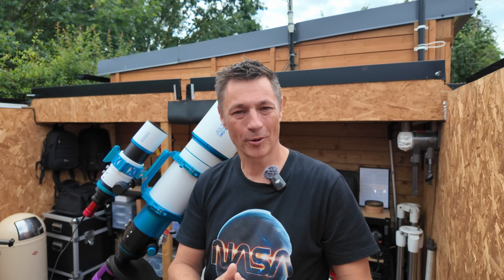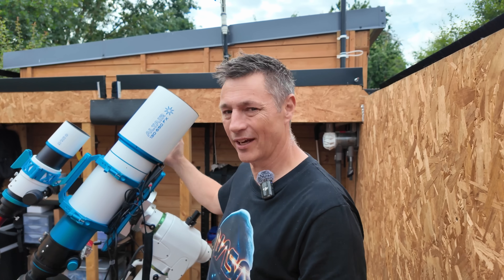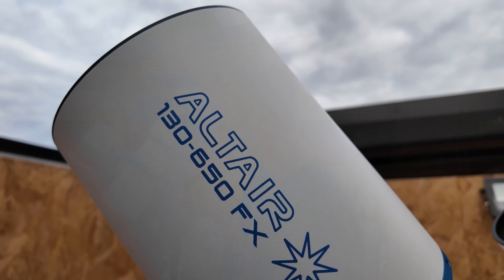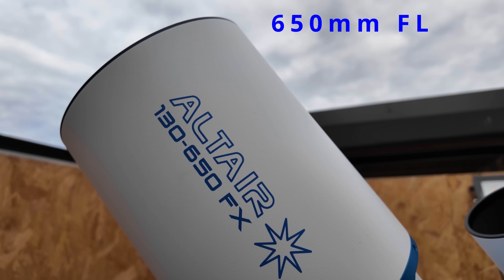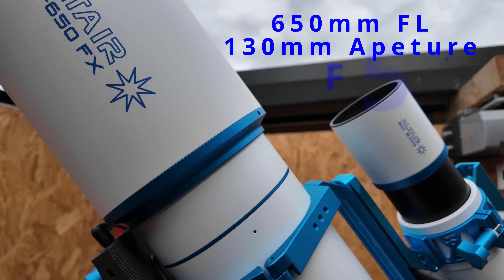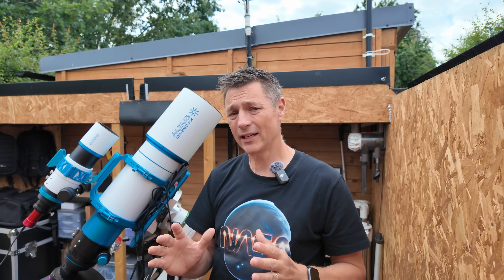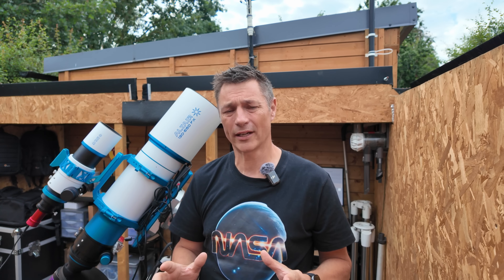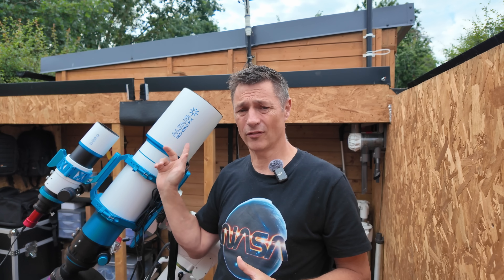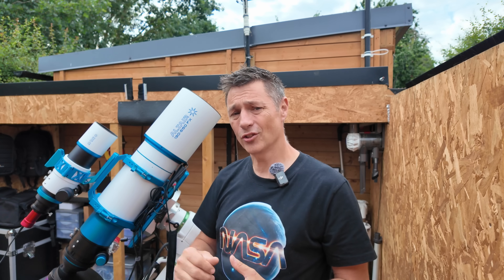Hi everyone. So you join me in my observatory, and as you can see, this is Altair Astro's absolutely gorgeous quadruplet, the 130 EDQ. It's a 650mm focal length scope, with a 130mm aperture, and a speed of f/5. This scope is completely unique — there is no other scope on the market with this size of aperture, being a refractor, and having the speed of f/5. There are other quadruplets out there, but this one is unique.